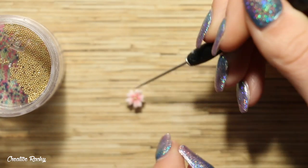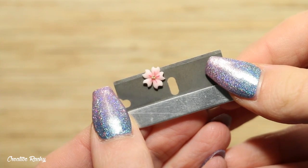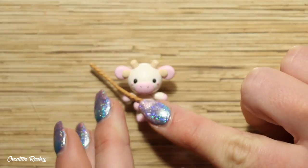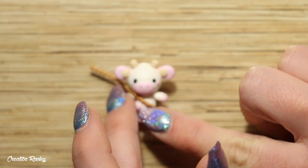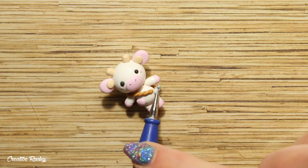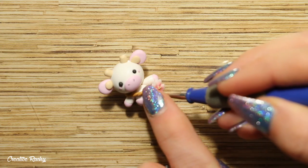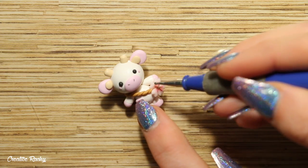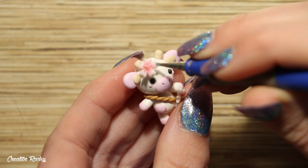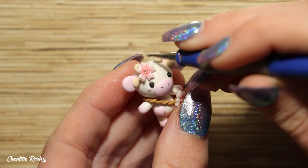For the nectar part of the flower in the center, I attached on some gold micro marbles. For the bag strap on this pink cow, I'm using some gold colored polymer clay, made the exact same way by twisting the clay. I'm using Sculpey Bake and Bond to make sure the cherry blossom bag is nice and secure. Like the sunflower cow, I'm also adding a flower detail to the top of this cow's head.